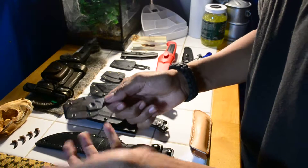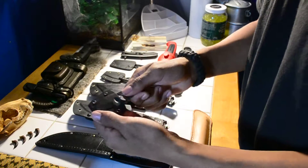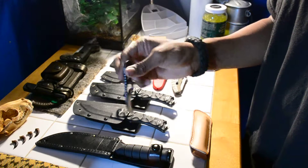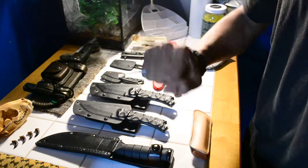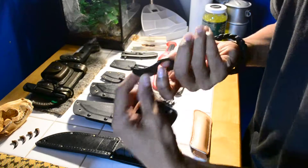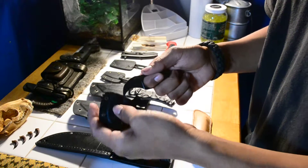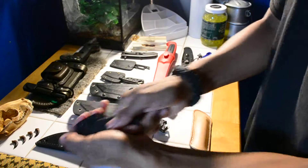The next one is an M-Tech knife. M-Tech is more of a cheap company. I used to carry this — I actually like it. It's more of a self-defense knife. It's a bear claw. The only thing I don't like is that it's just too hard to pull out of the sheath.